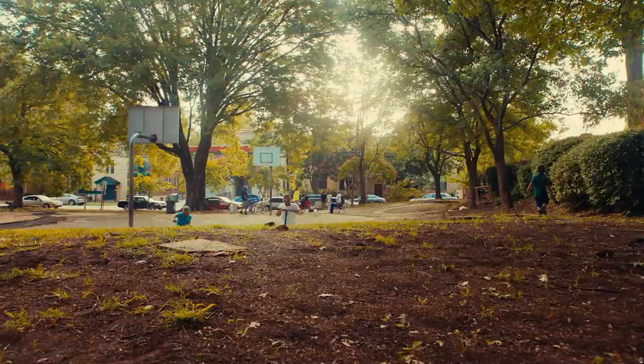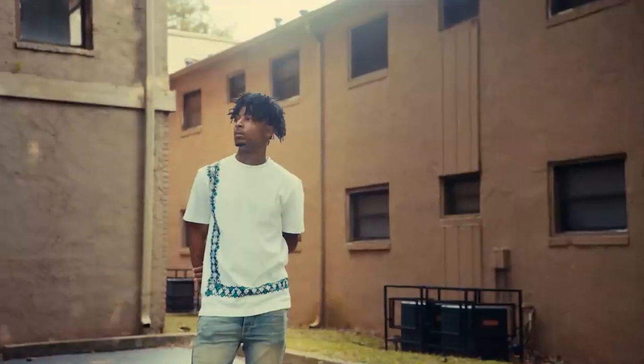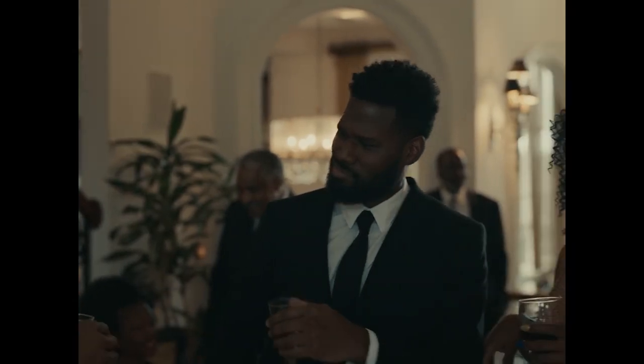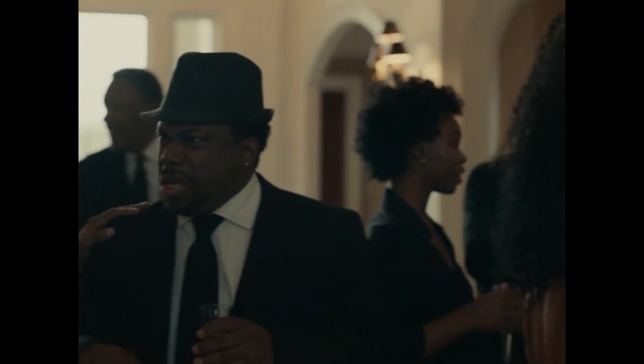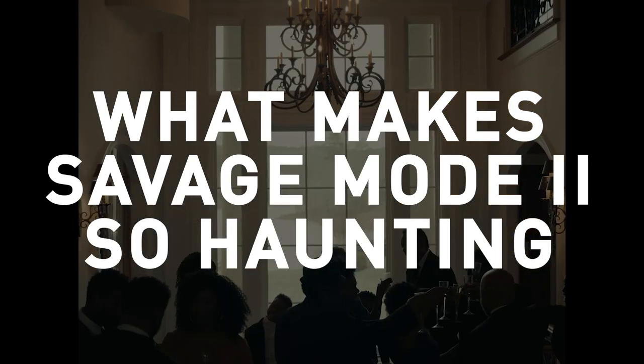This album has some songs that branch out sonically, like Mr. Right Now or Rip Love. But what about the eerie sound of the original Savage Mode? How do songs like Runnin', Glock In My Lap, and My Dog continue that horror aesthetic? What makes 21 Savage and Metro Boomin's Savage Mode 2 sound so haunting?